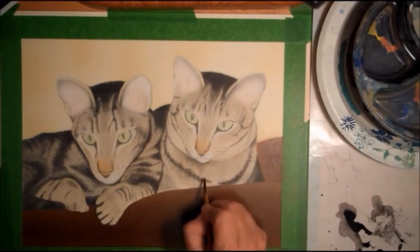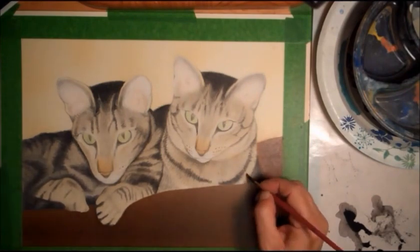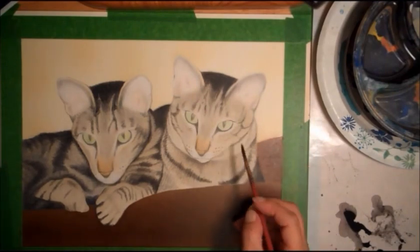Okay, I'm almost done. I'm going to do the details and post a final picture.